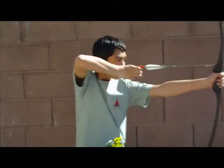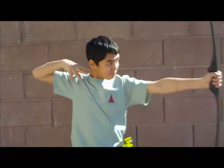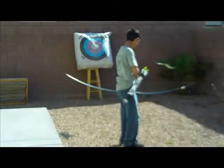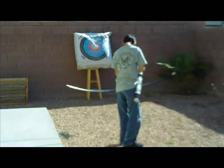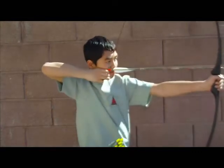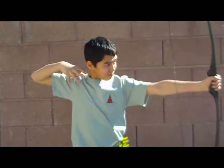When you release your string, your follow-through should continue along the same imaginary line. Now let's see that again: feet shoulder-length apart, turn your head, draw back, anchor, release, and follow-through.